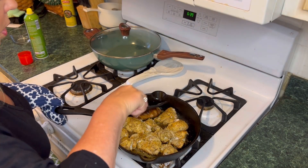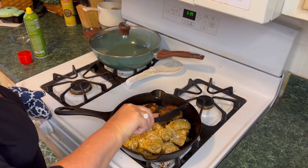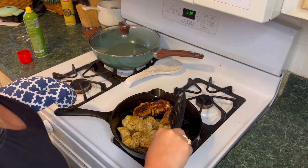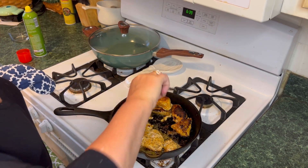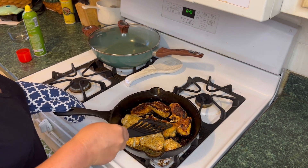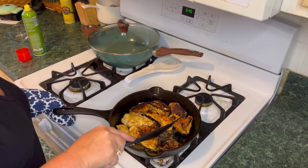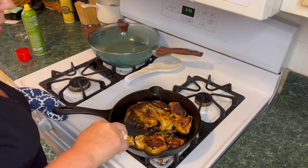Let's flip these over. I might have cooked those a little bit too long on that side — it'll be all right though. The recipe calls for a 12-ounce bag of cauliflower rice, frozen cauliflower rice, and they want you to cook it. So I stuck that in the microwave while this chicken was browning, and then we'll be able to go on to the next step.